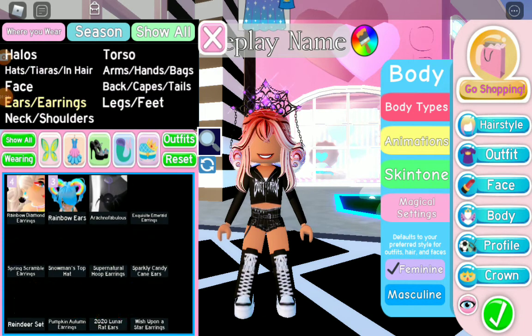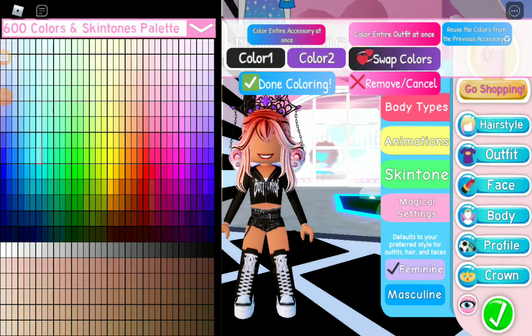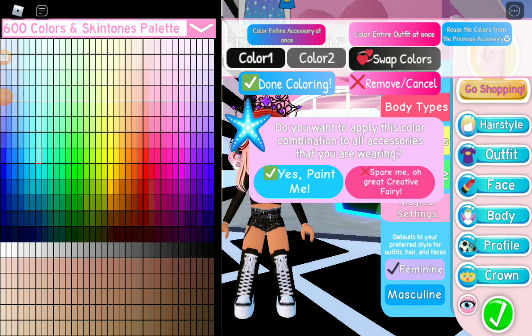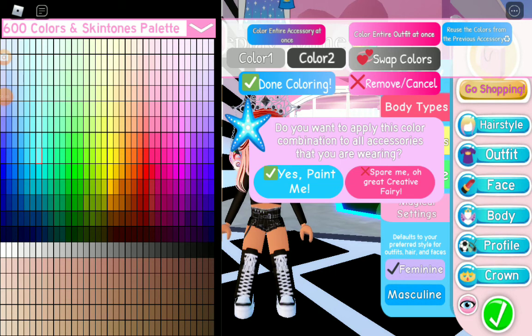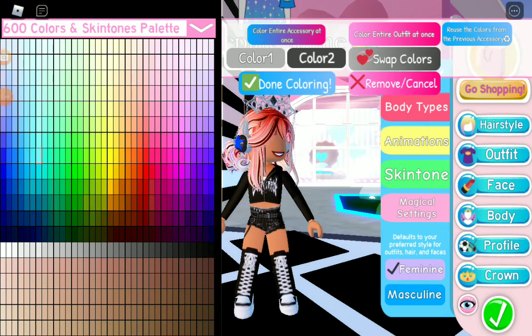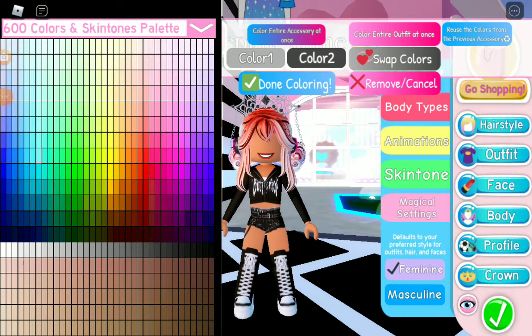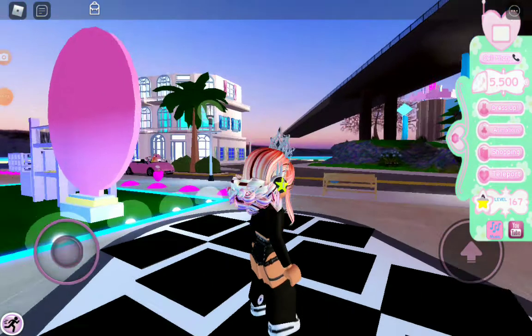Now go to ears and grab the Color Changing Headphones. Color it whatever color you like, then go back and grab the Shadow and reverse the colors from the previous accessory.